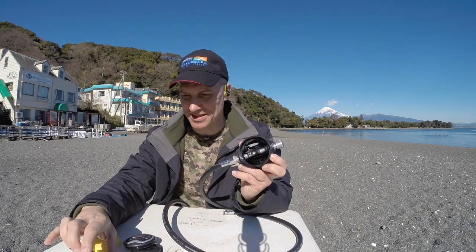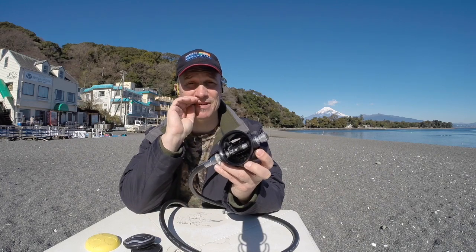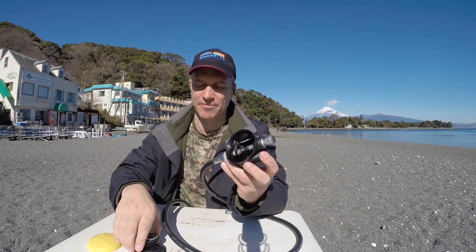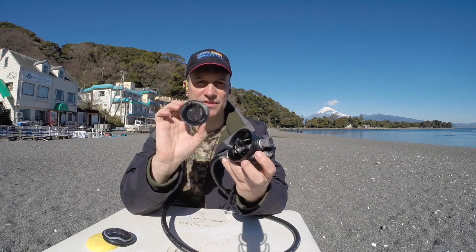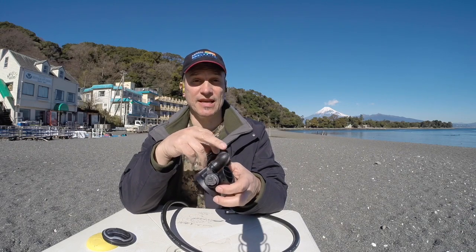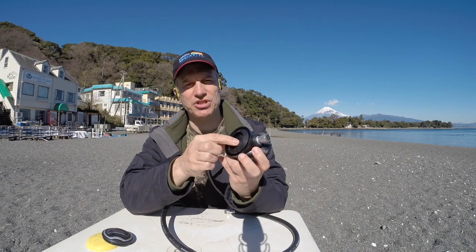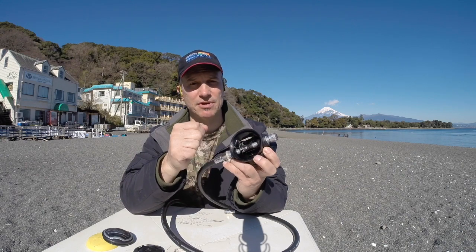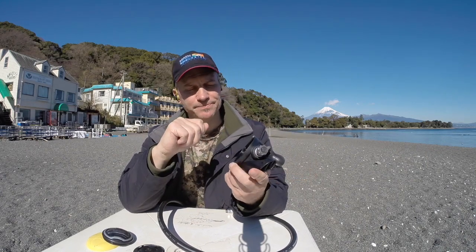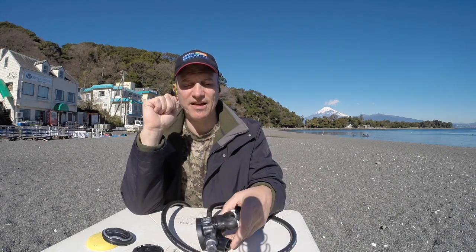Inside you can see a lever. When the diaphragm pushes down, air comes out. On the inside of the diaphragm there's a hard surface that covers the opening. When you breathe in, you form a vacuum inside that pulls the diaphragm toward you, which pushes on the lever, forcing air into the regulator from your hose and then into your mouth.